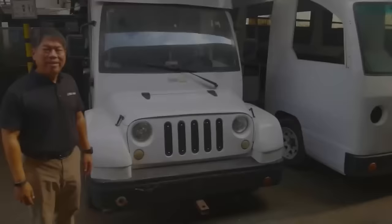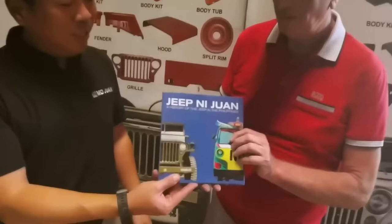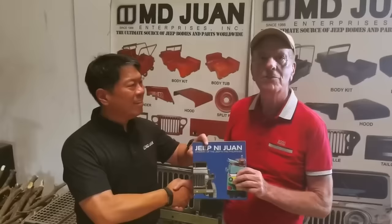Recently we dabbled into electric vehicles and these are our prototypes for an electric Jeep. Thank you for hosting us today — the tour was so interesting and I learned so much. I really appreciate it. Thank you very much Randy. You're always welcome to visit, and as a token of our appreciation, let me present to you our official coffee table book — 'Jeep Nihuan,' which translates in English to kind of mean the People's Jeep.